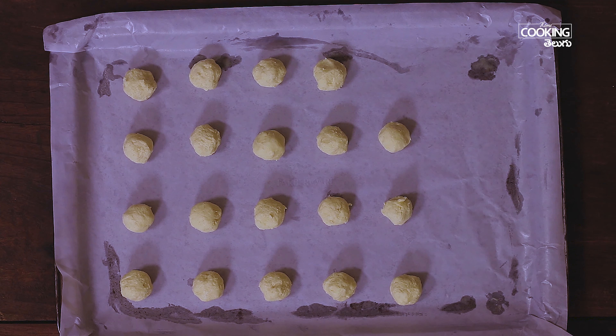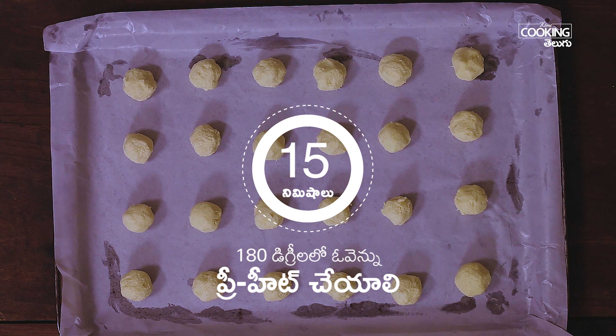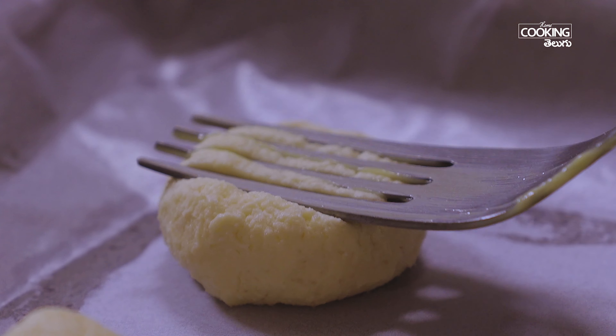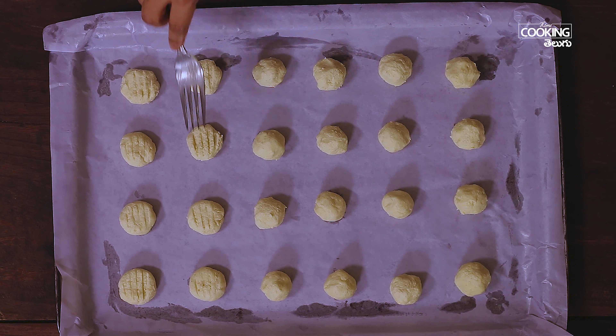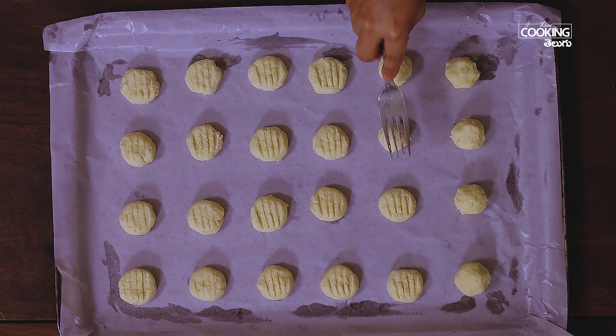I will preheat the oven to 195 degrees and bake the cookies at 195 degrees.